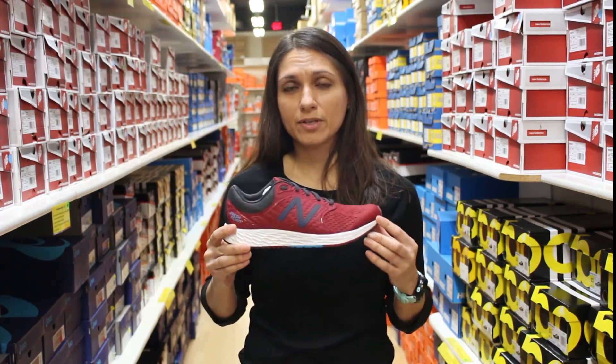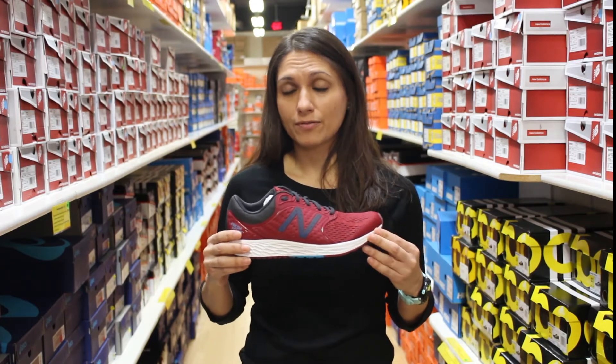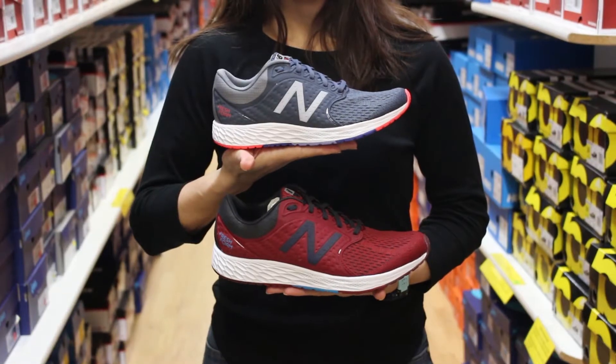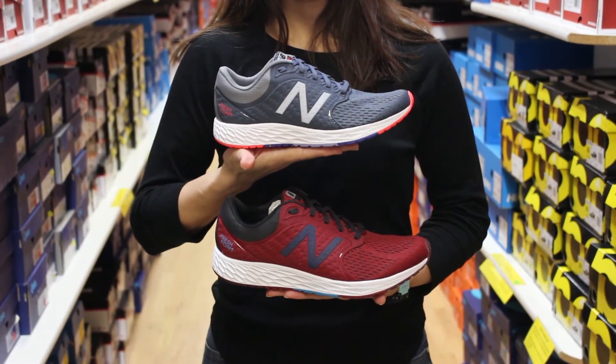This shoe has a six millimeter drop. It retails for $100 and you'll find it at all three stores. Here's the men's version that we carry, and here we have our women's version.